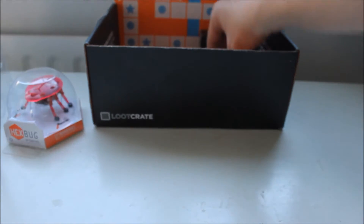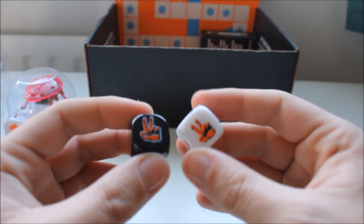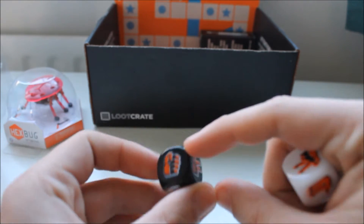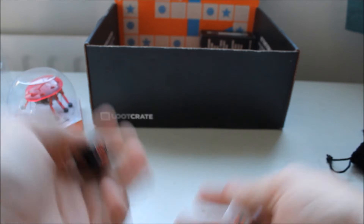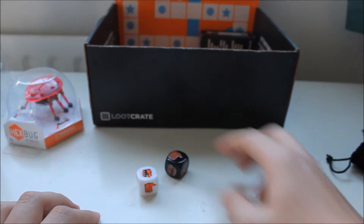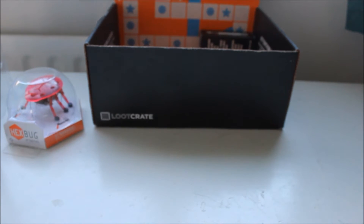Quickly moving on — dice. I spent ages trying to work out what the little things meant on the actual dice: two, zero maybe, two again, fist. Basically what it actually is, is rock, paper, scissors. Rather than doing it with your hands, you take a colour each, shake them and see who wins. Paper won — yay, you win. I'm never going to use that, I like the old fashioned way of just using your hands.